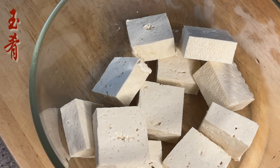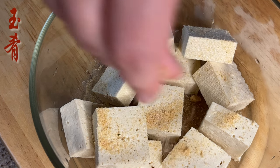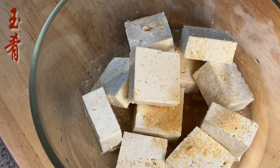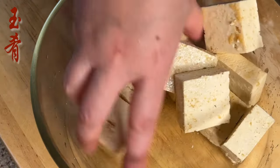We're going to marinate the tofu. A pinch of salt, one teaspoon of garlic powder, and one teaspoon of cooking wine. Let it season for about 10 minutes. This step helps remove the fishy soybean taste.